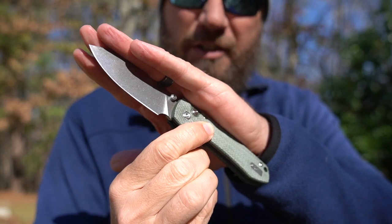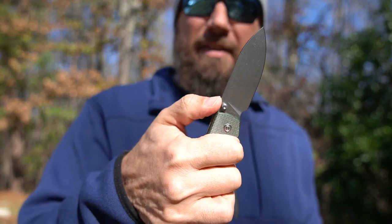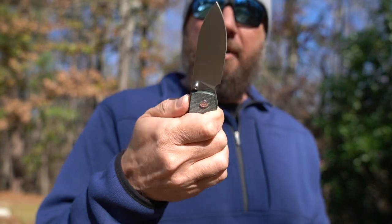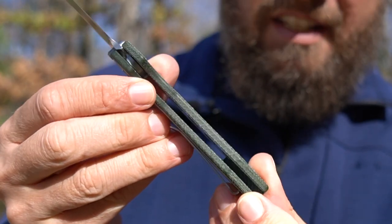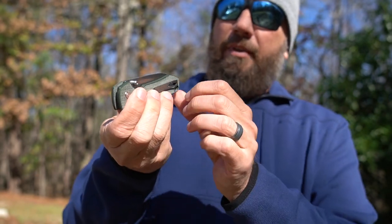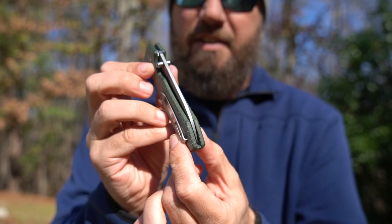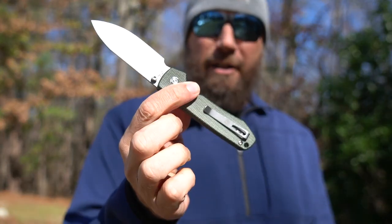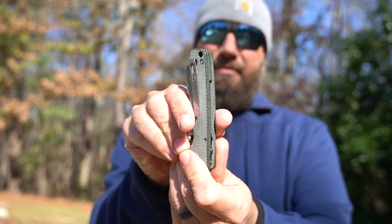Beautiful action on this — pretty much the weight of the blade takes it home. You can see this kind of has a stonewashed finish on the blade. It does have jimping on the spine, though the jimping is not terribly aggressive. The liners are skeletonized, a bit hard to see in there. The blade indexes very well and lines up dead in the center.